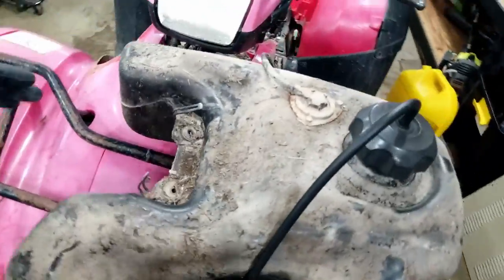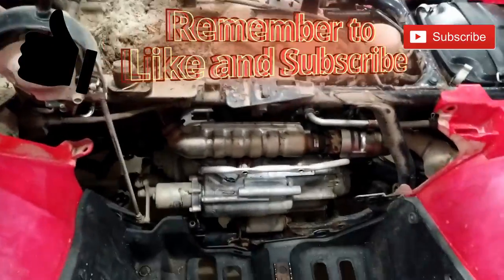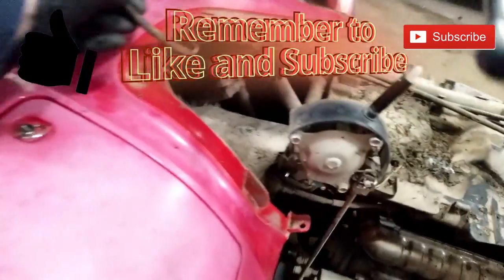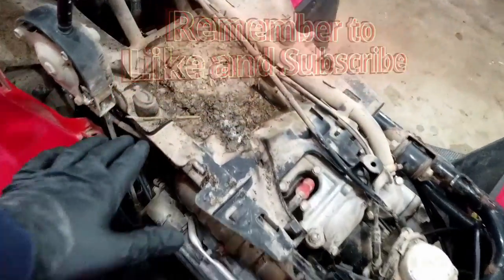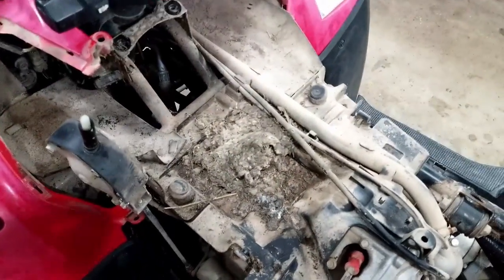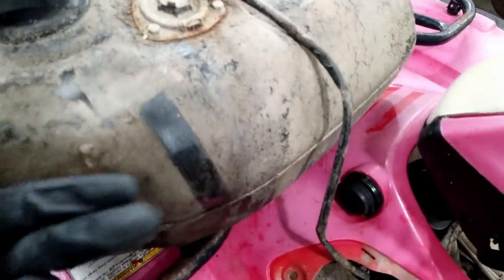When I removed this tank I did pull the line off the carb and drained some of the gas out so that it's a lot lighter and more manageable. You can keep it connected underneath there — you just have to put it to your front rack. And then you'll finally get to this point, and as you can see mice made their way in here. This was a farm four-wheeler so I kind of expected it. Look at that tank — this thing never got a bath in its entire life.